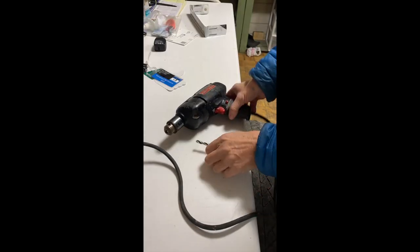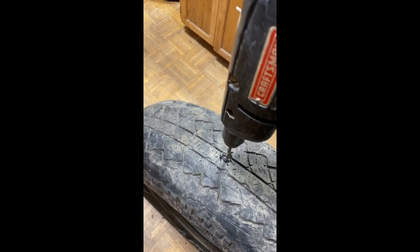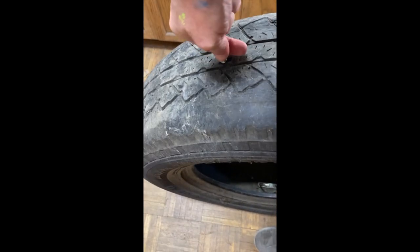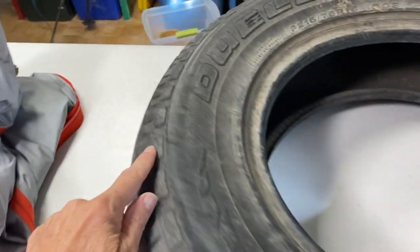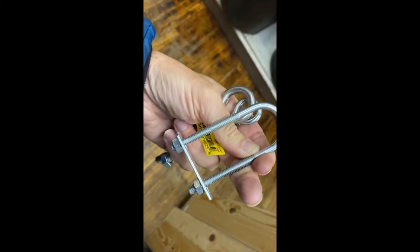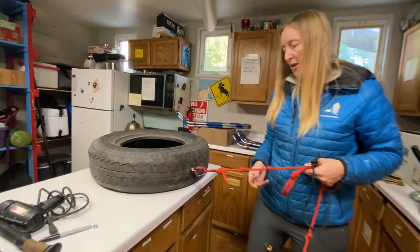We'll start by putting in the eye bolt. If you think you're going to be pulling more than one tire, make sure to put two of these in on opposite sides of the tire. This is an example of the U-ring. With my eye bolts in, I can go ahead and clip my rope or trace into the eye bolt with the carabiner and I'm ready to go.